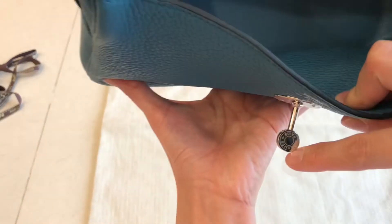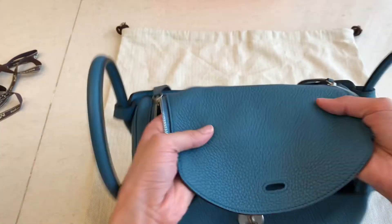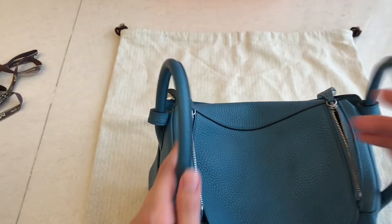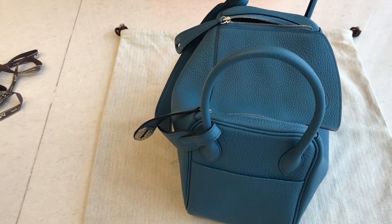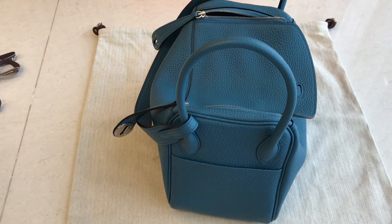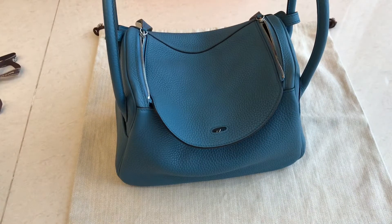Okay, I opened it — looks great. This one is ready stock. If you want this, you can message us on WhatsApp. Everything is perfect. When you wear it like this, look at that — it's very slouchy. By the time you use it every day, it gets slouchier and slouchier. If you don't want the handle to deform, you can put a twin in it.